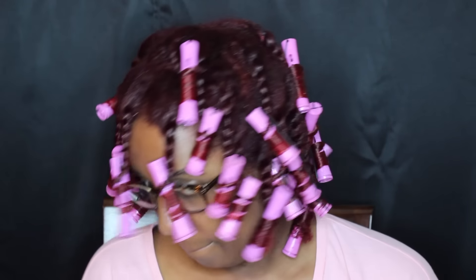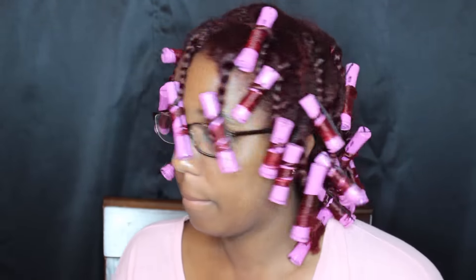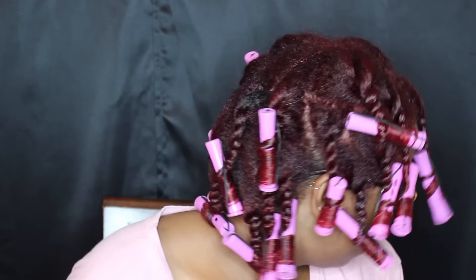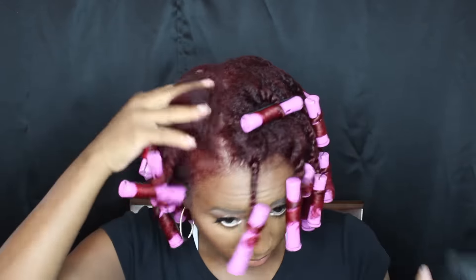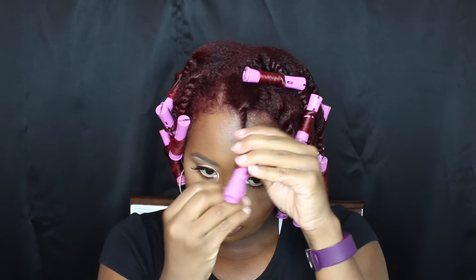This is my head after I completely twisted and rolled my whole head. I ended up with about 18 or 19 rollers across my whole head. I am ready for bed. This is the next morning — this is how I slept with the satin cap. I left my two front bangs out of my satin cap.